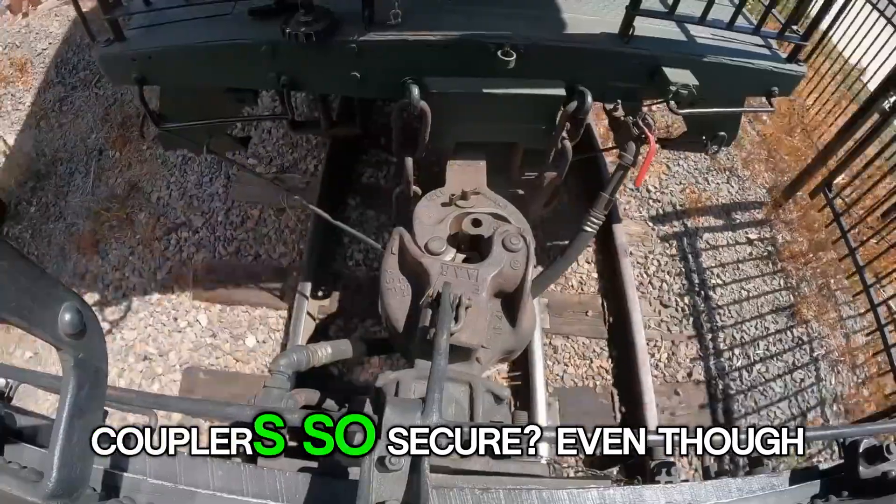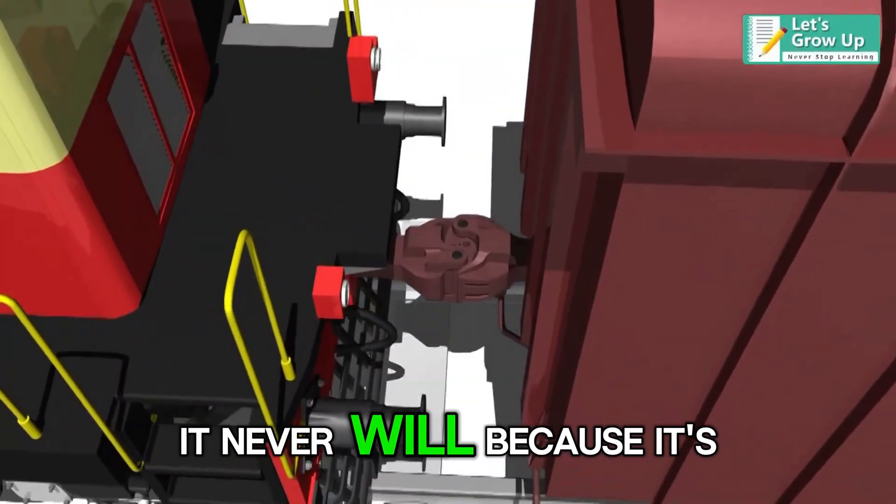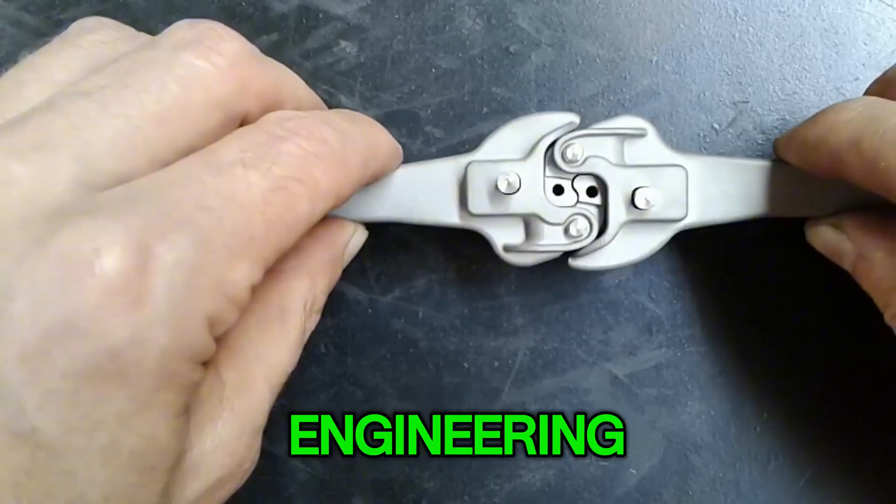How are loose train couplers so secure? Even though it looks like it might break, it never will, because it's a genius piece of mechanical engineering.